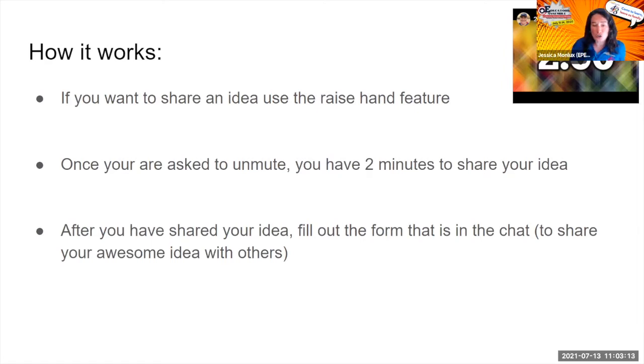Once you have shared your idea, you'll be getting a message in the chat box that is going to give you a link to a form that we're going to ask you to fill out to document all of what you shared. You'll put your idea, your name, and contact info. That entire document will then go out at the end of the conference so everyone has access to it and can reach out to you if they have questions.